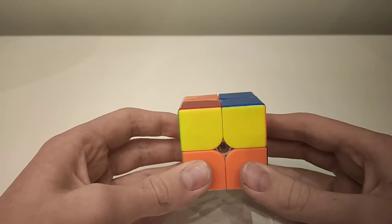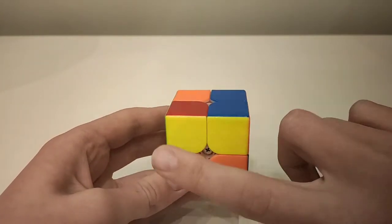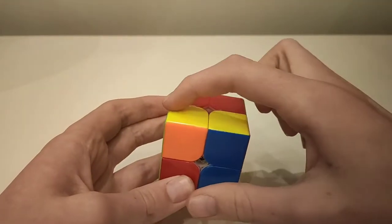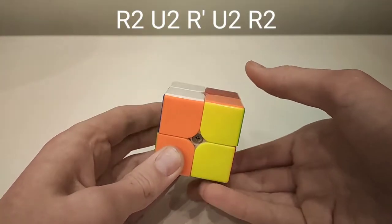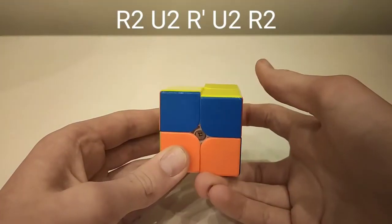This is the fourth case, where there is no piece correct, and you have two yellows at the front and two yellows at the back. For this case, do: up two, then across two, down, across two, up two.